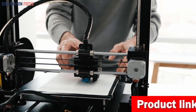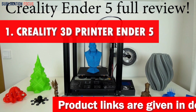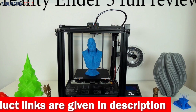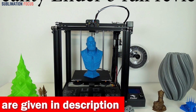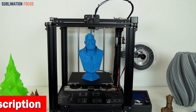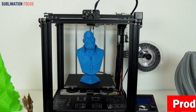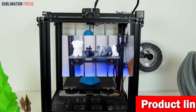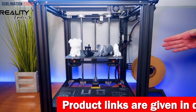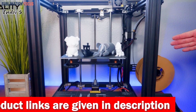Without further ado, let's dive into our list. Number one is the Creality 3D Printer Ender 5 Plus. If you want to venture into the captivating world of silicone molds, the number one choice is undoubtedly the Creality Ender 5 Plus FDM printer. Imagine a printer that takes the hassle out of bed leveling with its intelligent auto bed leveling sensor, which precisely measures the tilt of the hotbed surface, ensuring impeccable Z-axis leveling compensation.